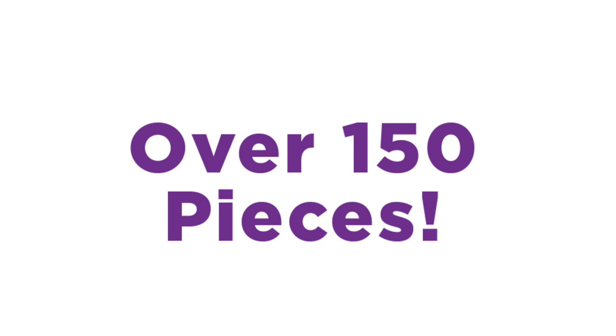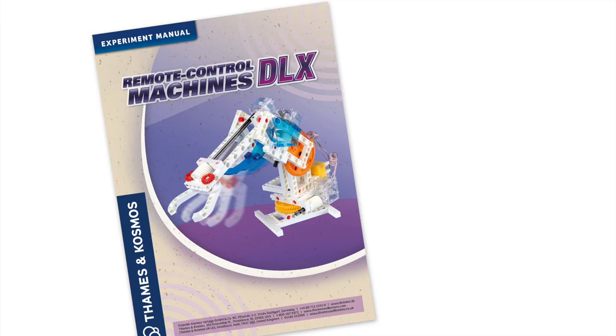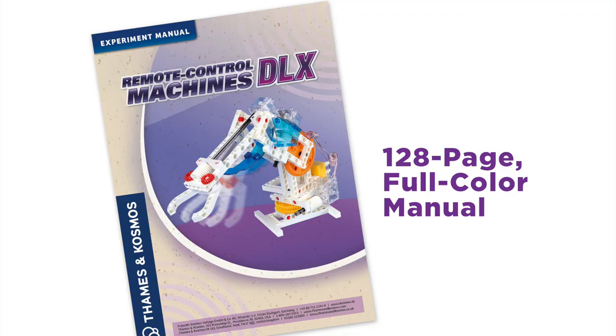Remote Control Machines DLX comes with over 150 pieces. There are 20 different models you can build, or make your own creations. The 128-page full-color manual provides building instructions and other cool facts about machines and robotics.